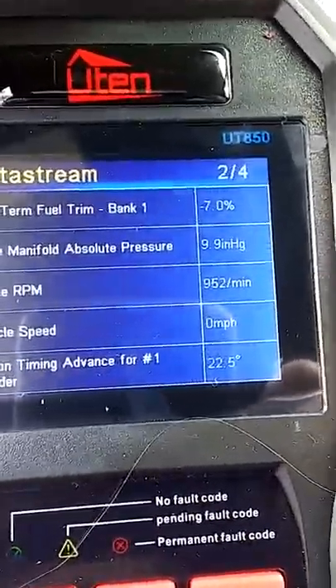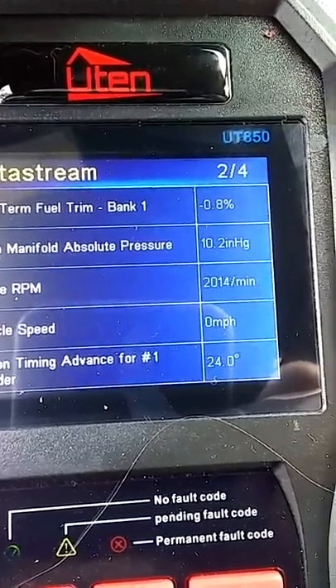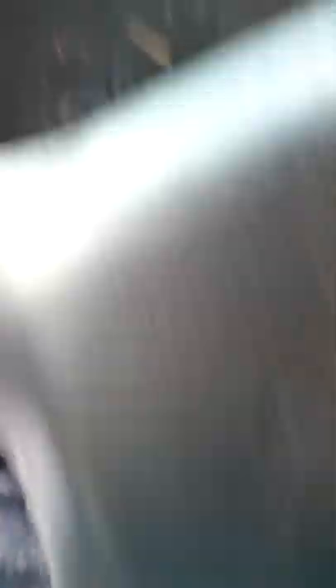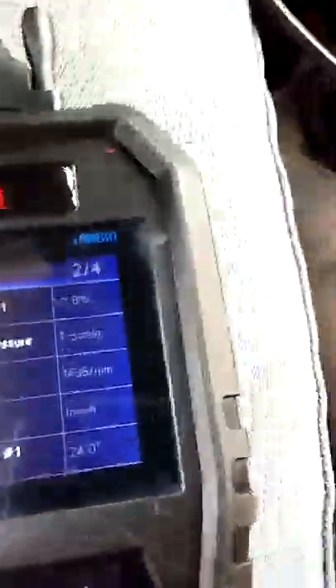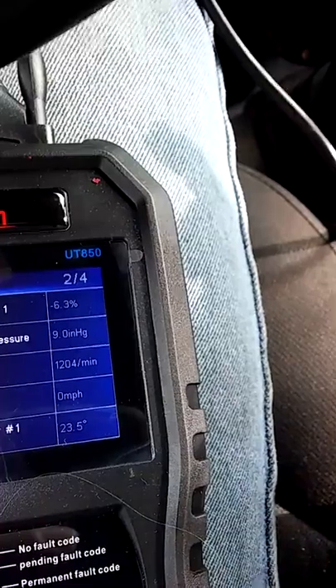We'll check the engine RPMs — let's raise them up. Got just a slight little miss in it, and when you're driving down the road it'll have a slight little miss in it.